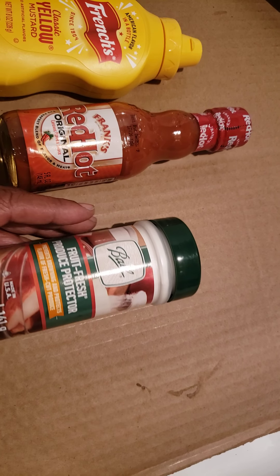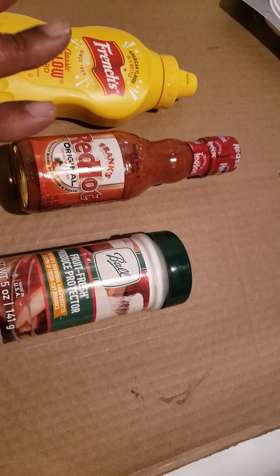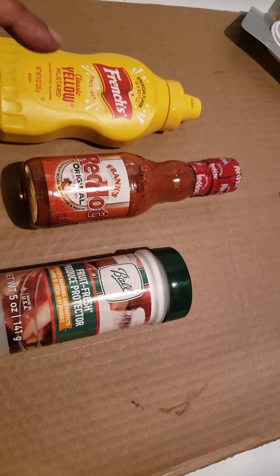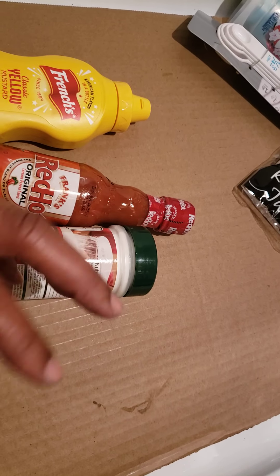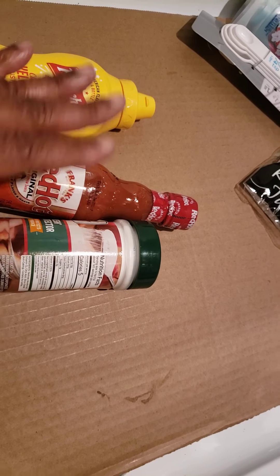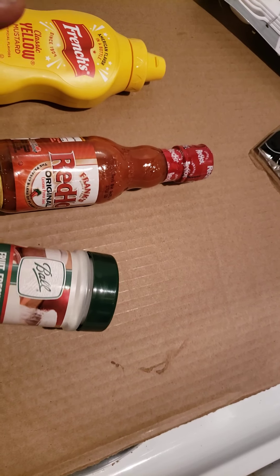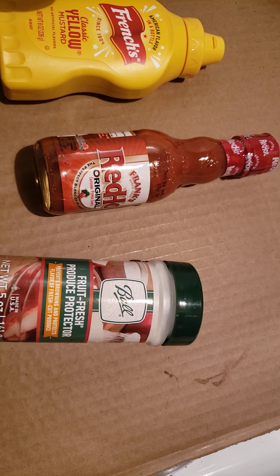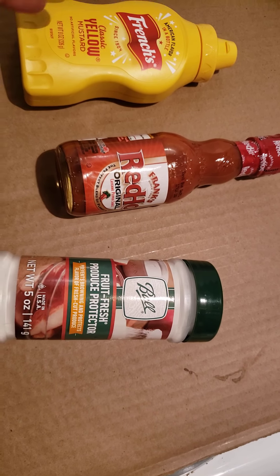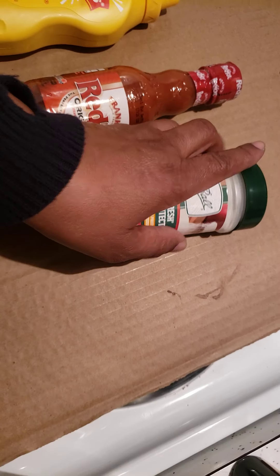This right here is Fruit Fresh produce protector. I'm planning on making my banana cream pie soon, and when I use this the bananas don't go black. When I first made that banana cream pie — years ago, back in 1992 — the bananas would go black within hours and I hated giving this dessert to someone. I learned that when I put this all over my bananas, I slice them up and put them in the little pie crust and sprinkle this on top, then turn them over and sprinkle again. It doesn't affect the taste at all, and it holds up for like two and a half days. So if you do anything with banana dishes, try this — it keeps them from going black so fast.